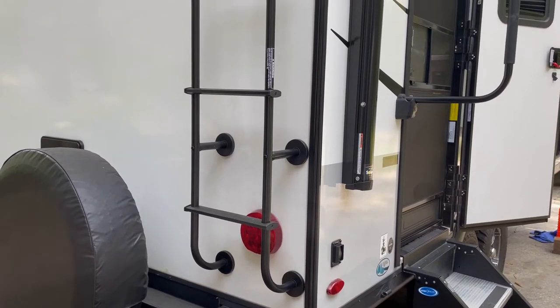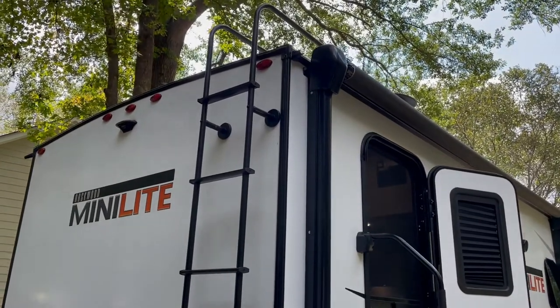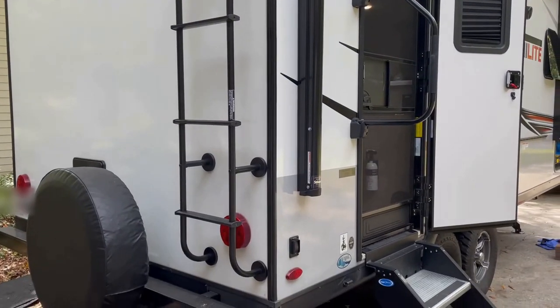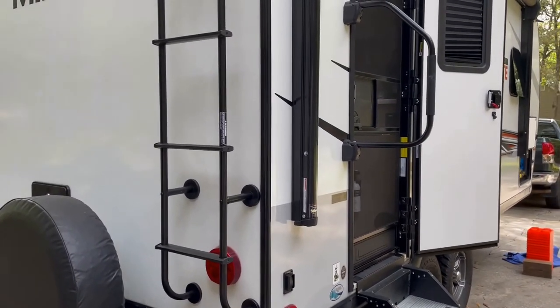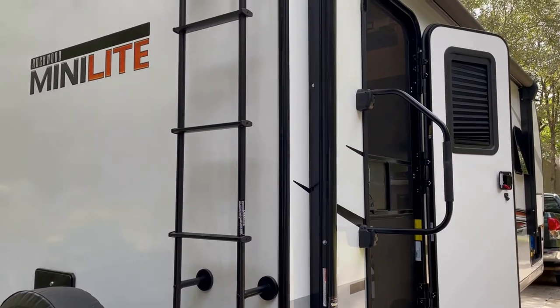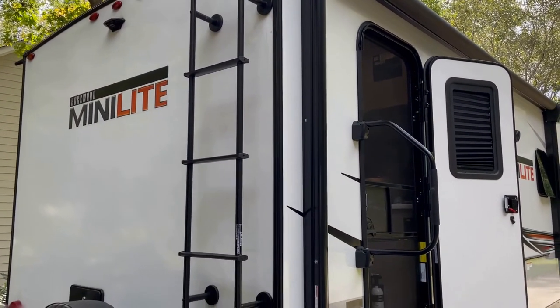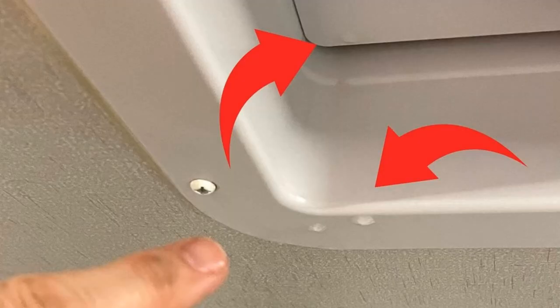We just got home from a weekend trip and I thought I would do this while the camper's home and it's not raining. We got the option for the second Max Air fan that's over the bed — we've got one in the bathroom that came standard on the camper. The one over the bed, when it's raining, will drip water around the frame, and I'll show you a picture of where it's coming in on mine.